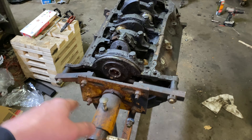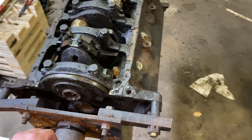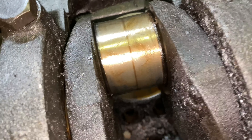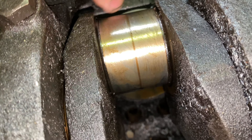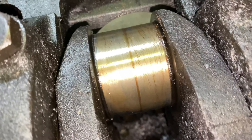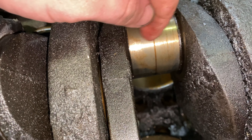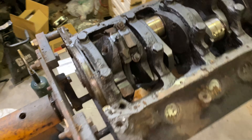So let's turn the block over and I'm going to show you the cylinder walls and just how clean this block really is. Oh, before we do that — look at the crank journals. I mean, they look brand new. There's no grooving, there's no wear, there's nothing. Even the line, it's just a wear line, but your fingernail doesn't catch or anything. It's crazy just how clean this thing is.